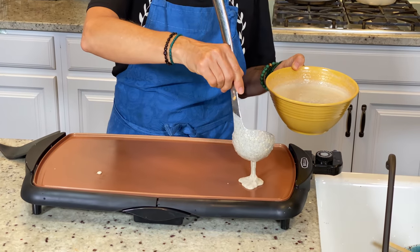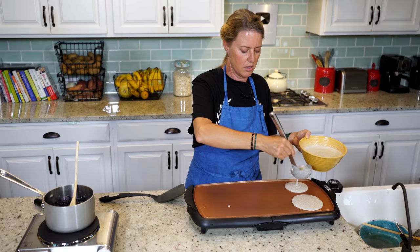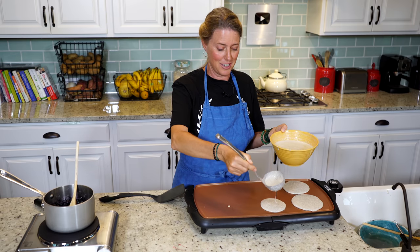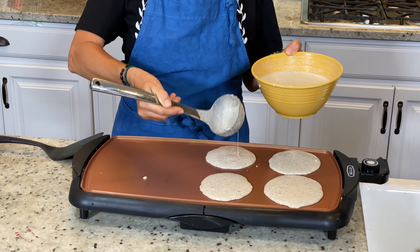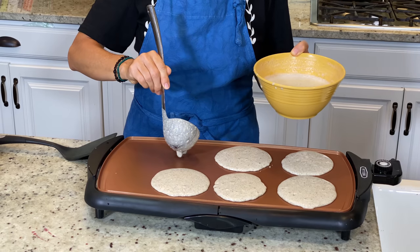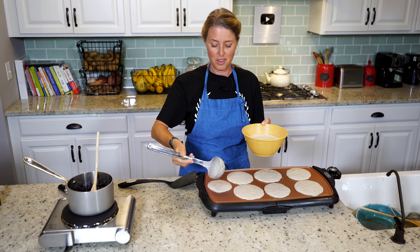I don't like to make huge ones — these are probably about three inches across or so. This recipe will make about a dozen pancakes. There are four of us in our family, so that's just about the perfect amount so we don't overeat them. The first time I made these I made a double batch and we ate almost all of them, but we were very full. I can get about seven on this griddle, which is fantastic — the way I was making them before, it was one pancake at a time. And when you've got four people to feed, one pancake at a time isn't going to make it.